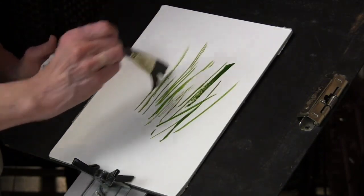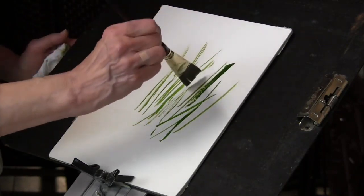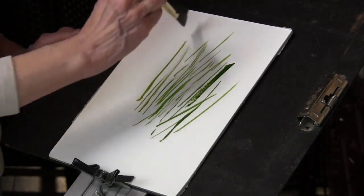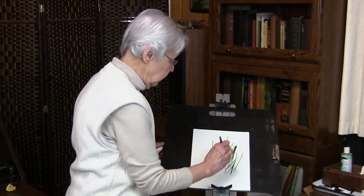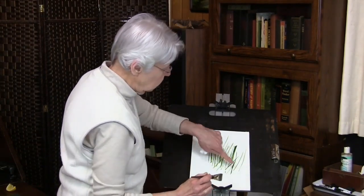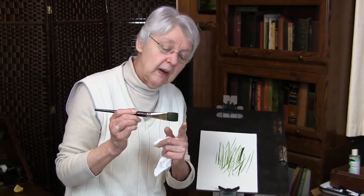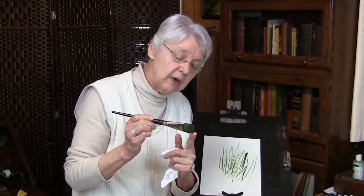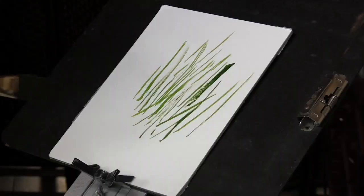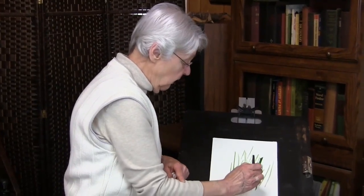There we go. So what's going on here that enables us to get that fine line? We can see that it's not just a fine line, but a line that has variation that can end up with a fine tip. What's going on is the lightness of pressure of this corner right here against the paper, and the swing of the arm.